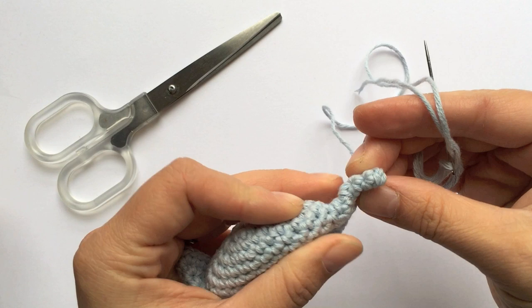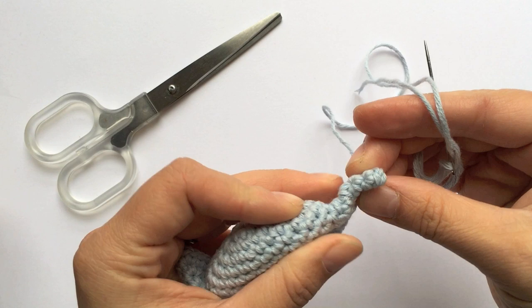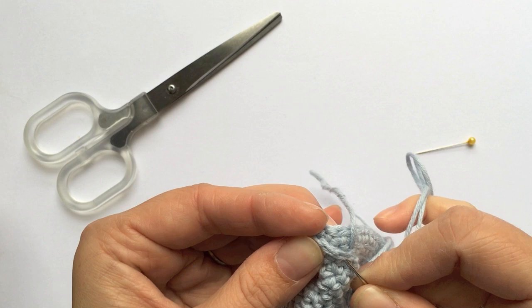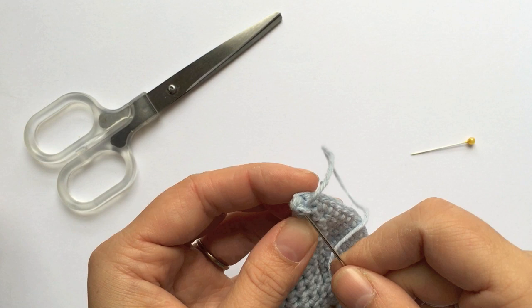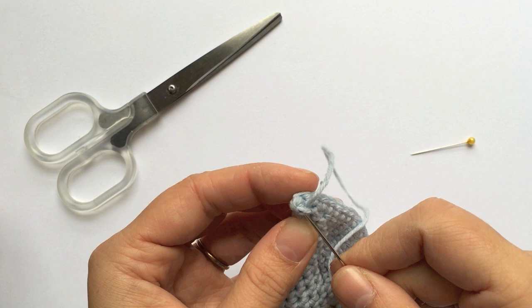It doesn't have to be perfect — just has to shape the mouth. And this is the bit that will give the smile around the eyes, because you can see how it turns up here because of the increases in the corner. I have done this before in just waste yarn if you don't want to do it with the right yarn straight away — you could always do that, see if it works, undo it, pull it apart, start again with the sewing. Whatever works.